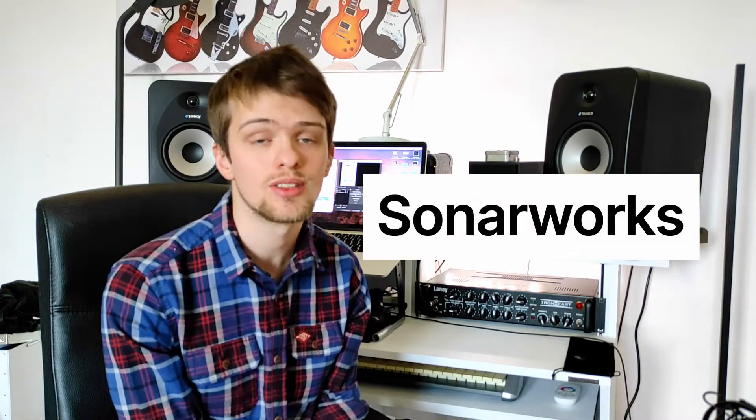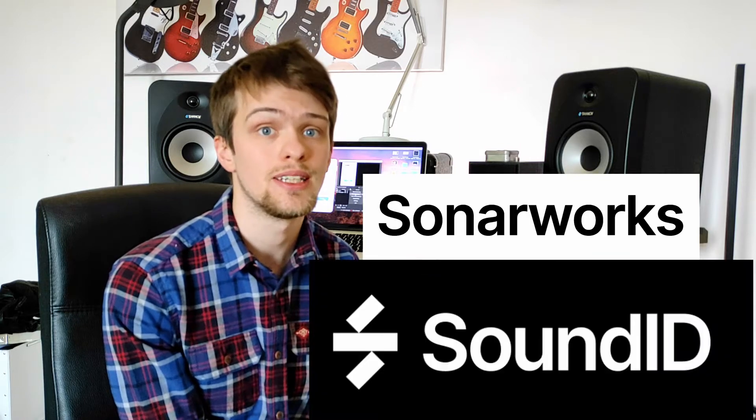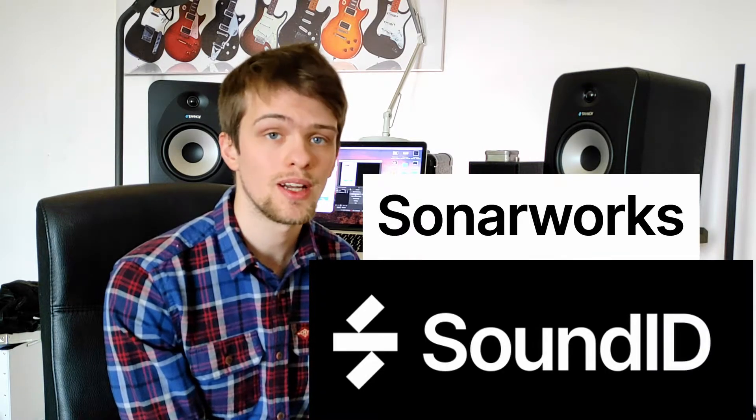Hey, welcome back to the DevaSound channel. Today we're going to be talking about Sonarworks and their new offering, SoundID. Very exciting, stick around to find out more.